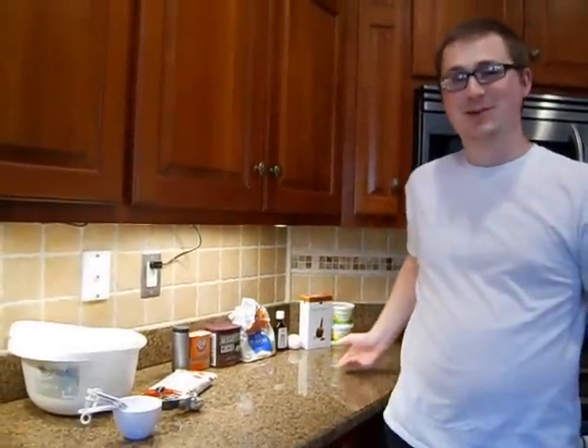Good morning, everyone. Vloggy Poncho here. Today is March 14, 2013, and today we are going to make chocolate chocolate chip cookies.